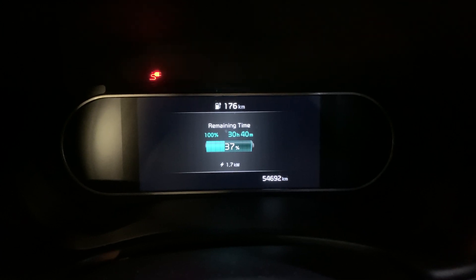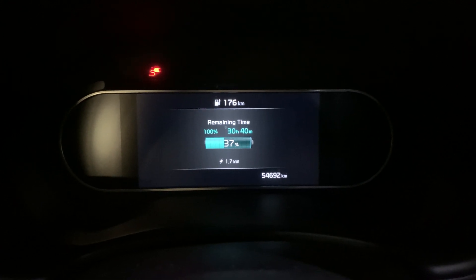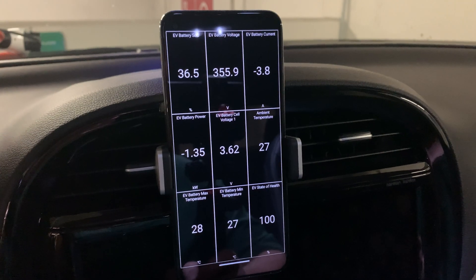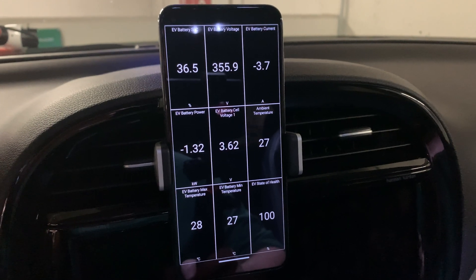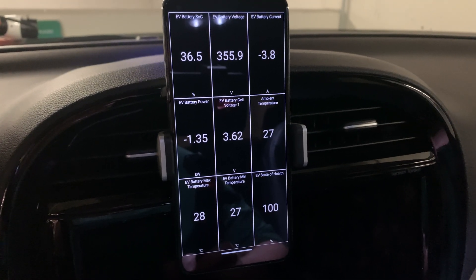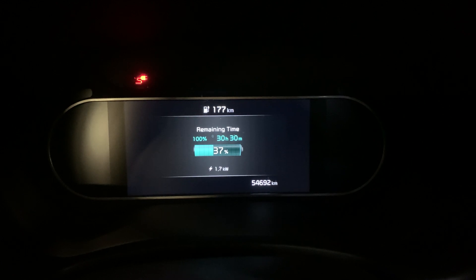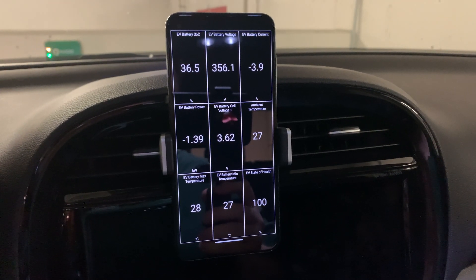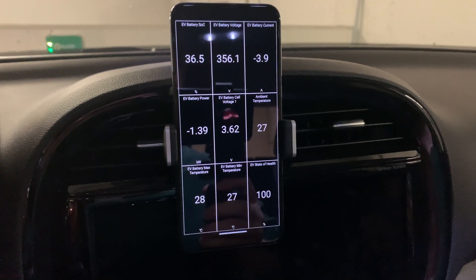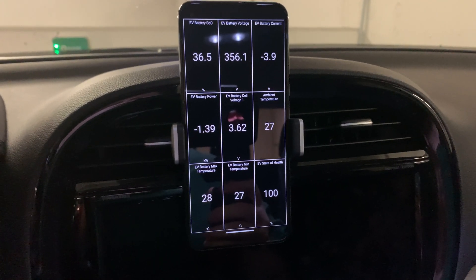Jumping inside the car with the Dowler, we are now pulling 1.7 kilowatts as opposed to 1.3, which is a meaningful improvement. The battery will be full in 30 hours and 40 minutes — we're pulling about 3.8 to 3.9 amps. It takes a little while to ramp up, but we're getting almost 1.4 kilowatts into the battery. So compared to the Kia's 40 hours and 10 minutes, that's over 10 hours faster charging.